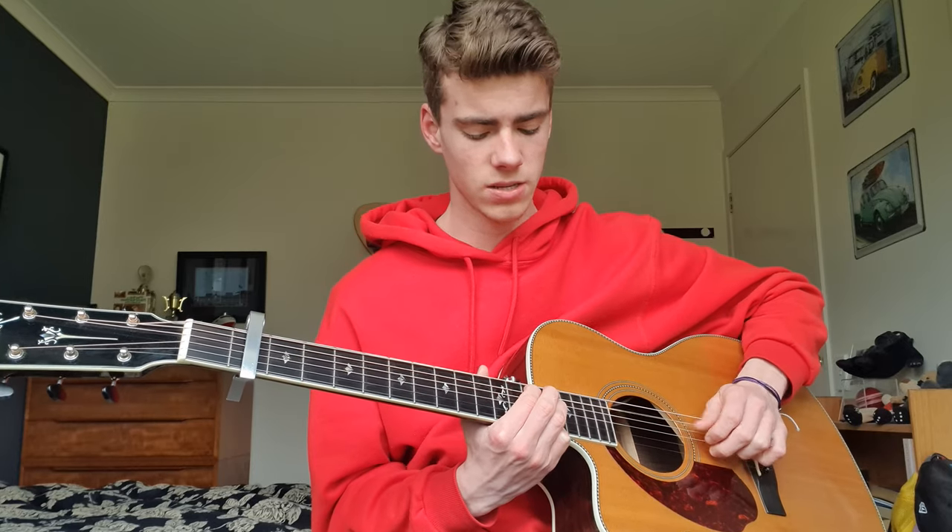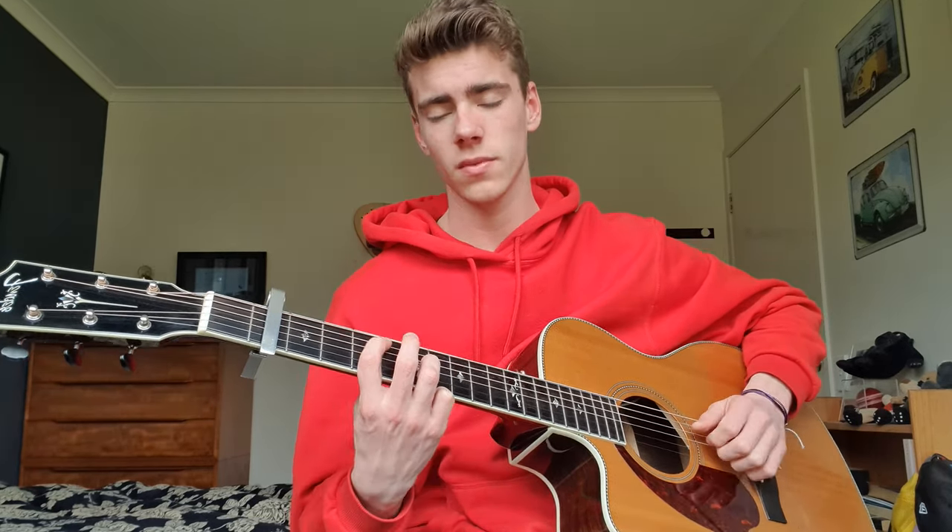Move that down to 10 and 12. So: 12, 13 — 10, 12. And then it's all the same as the verse for these last three: 7, 8 — 5, 7 — 3, 5.